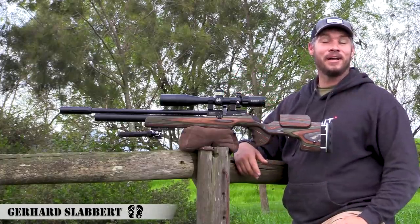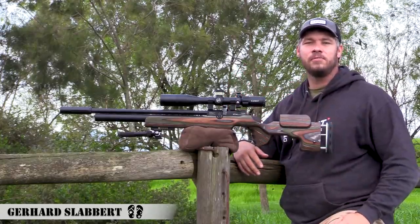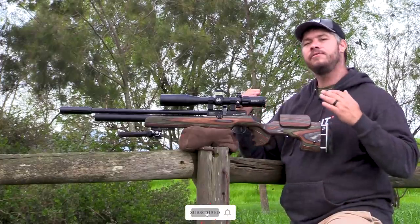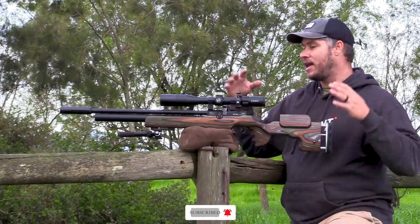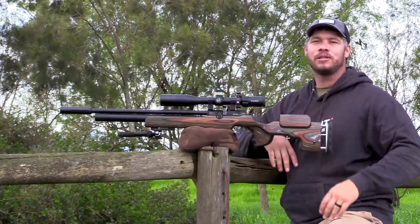Hi everybody. Welcome back to my channel. My name is Gerard. Today I've got the brand new Helix scope here with me, freshly released from the guys from Element Optics. This is the 4-16x44 and I've got it fitted on my beautiful GRS. I can't wait to show you what this scope is all about.